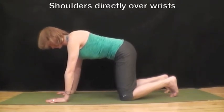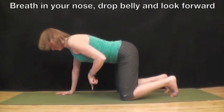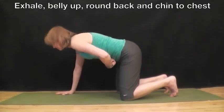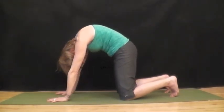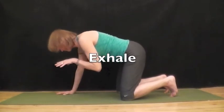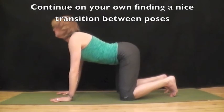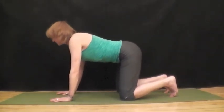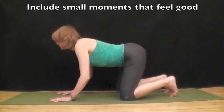And your hips are directly over your knees. Breathe into your nose, drop your belly, look forward for cow pose. Exhale, belly up, round your back, chin to chest for cat pose. Inhale to cow, exhale to cat. Continue doing that on your own, finding a nice transition between the two postures. Start to include small movements that feel good.